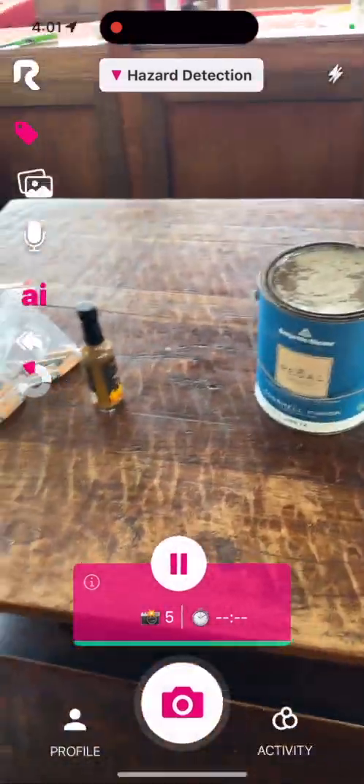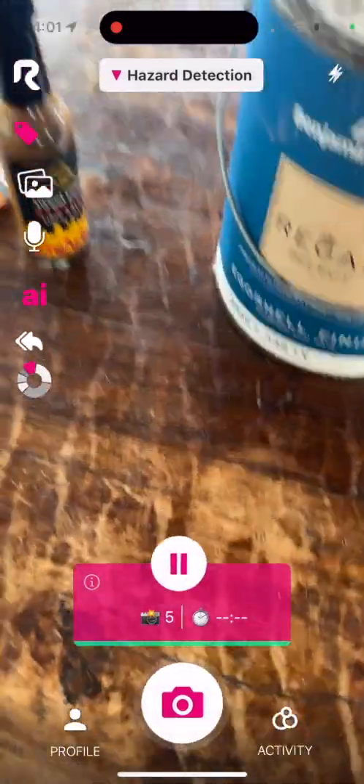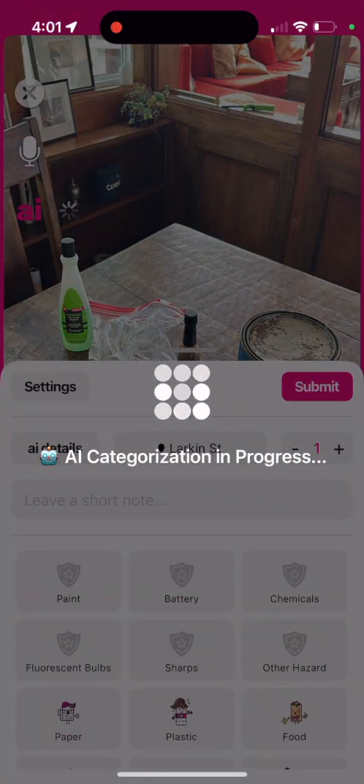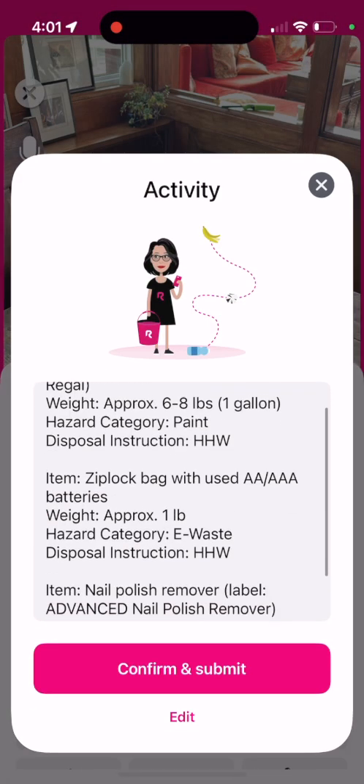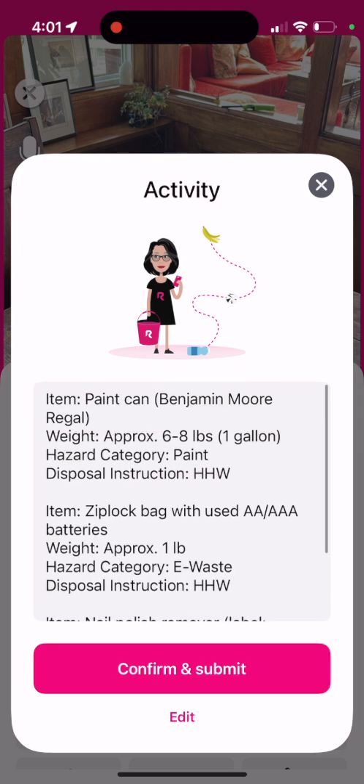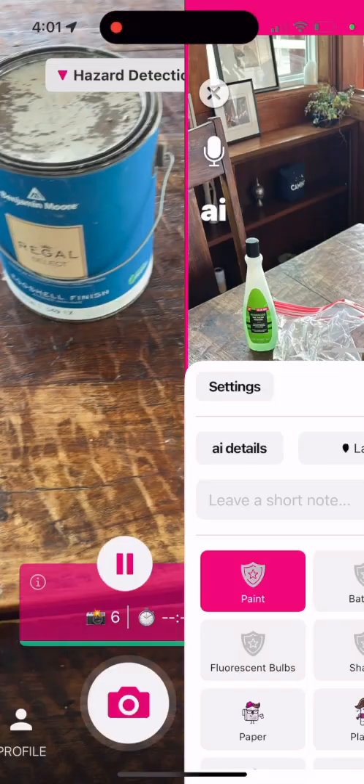You see, we can do it all at once, or one at a time, but we can also scan all these items all at once. It detects the paint can, the Ziploc battery, the nail polish, and rightfully leaves out the hot sauce. I could just confirm and submit that.